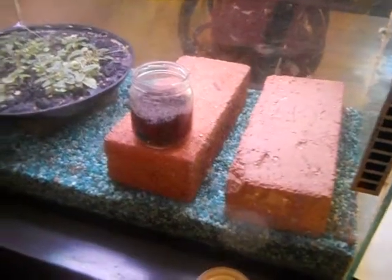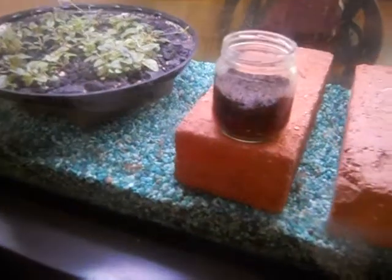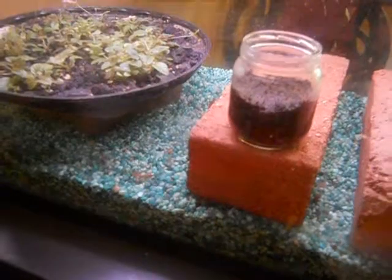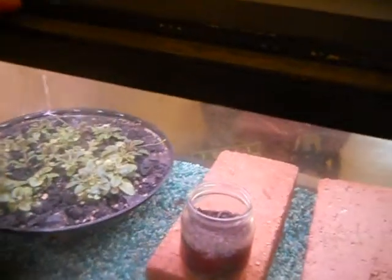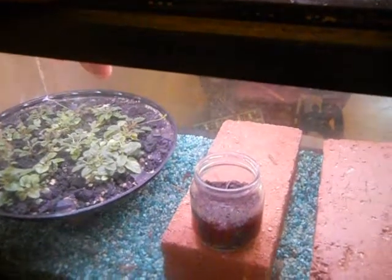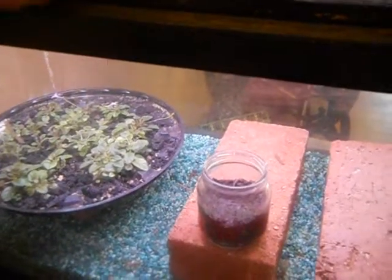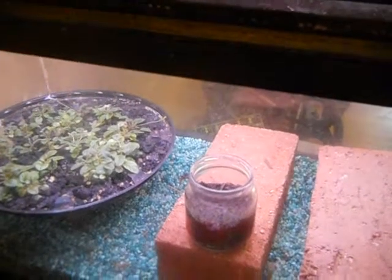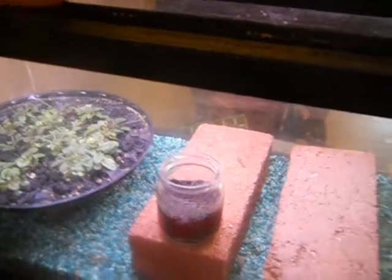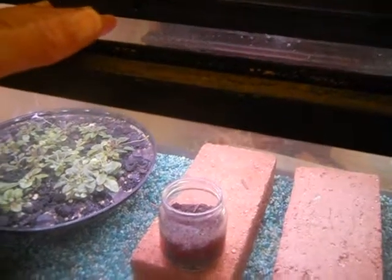The fish tank is basically dry, except I added about two cups of water to the gravel that you see there. So when you open the lid, the inside is humid and warm. Because there is a vent in the lid of the fish tank, there is some air circulation.